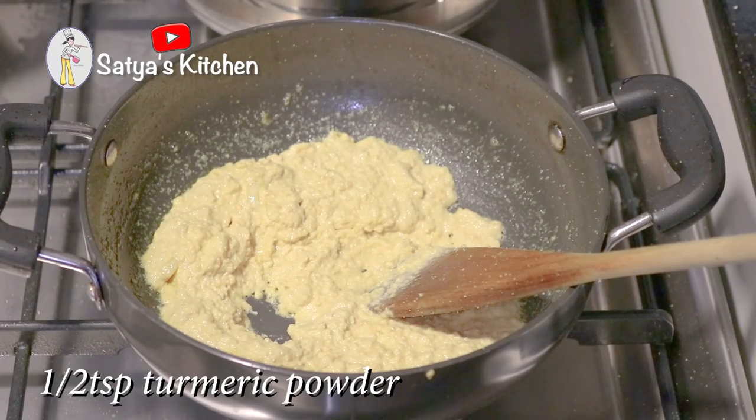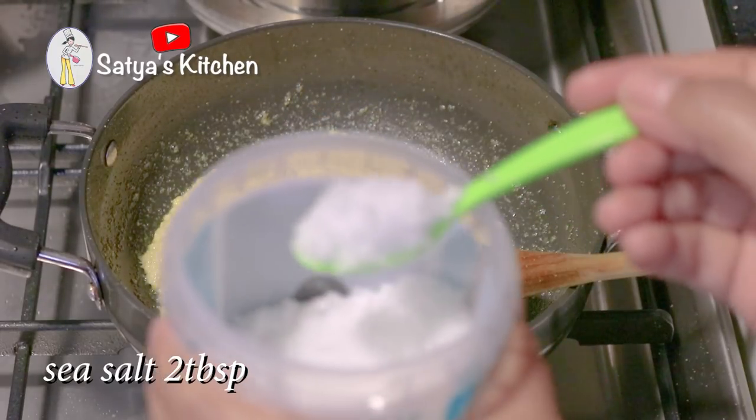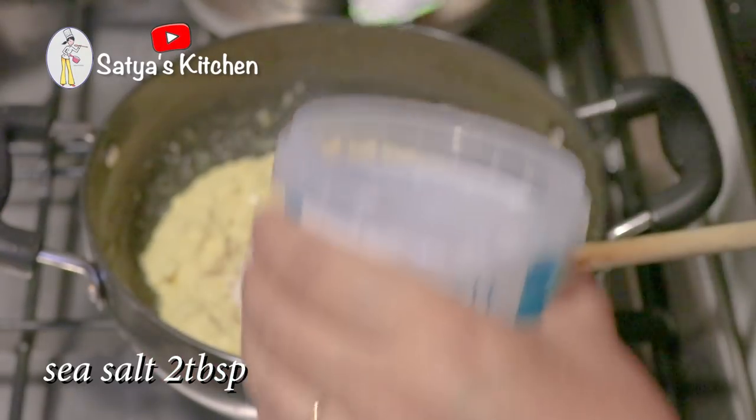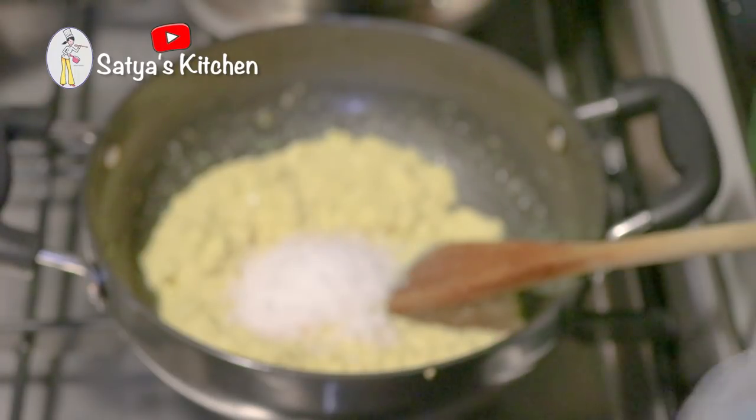1 half teaspoon of halodhi. Let's fry it for 2 minutes. Let's add the salt.